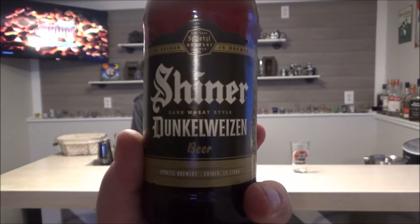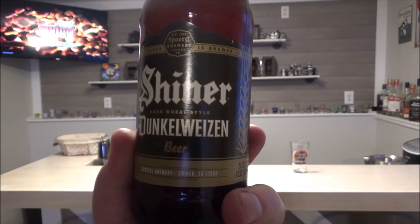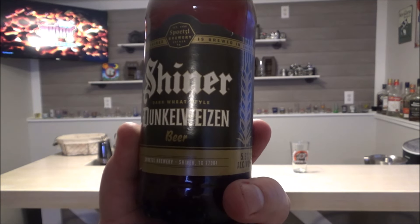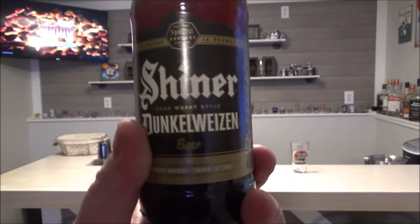While that chicken's cooking, time for a drink. I'm trying another one from the Shiner Brewery out of Shiner, Texas. This is a dark wheat-style beer — a Dunkelweizen. So it's a dark wheat beer; I don't think I've ever had that before. It's 5.6% alcohol, so that's what I'm having.